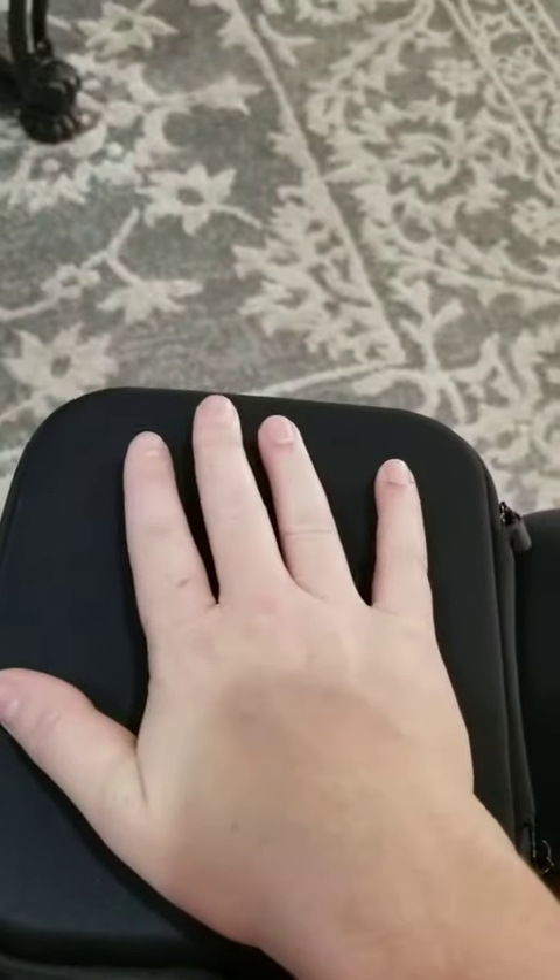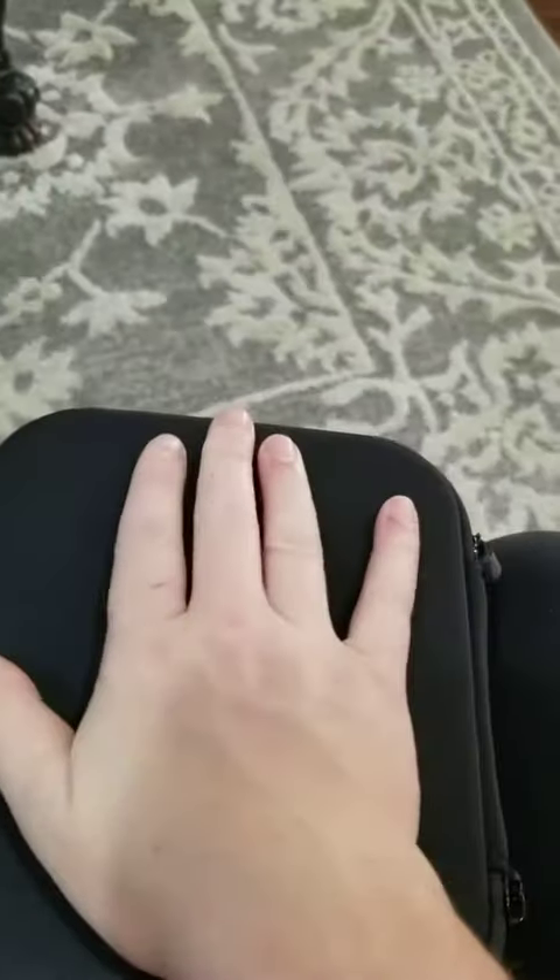What I like about it is it's super small. It comes with this nice carrying case that's a hard case. It's about the size of a female hand, so that is great.